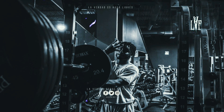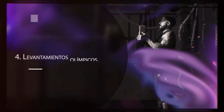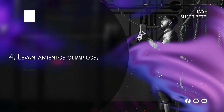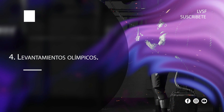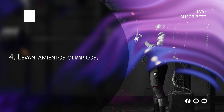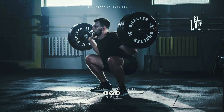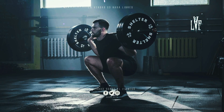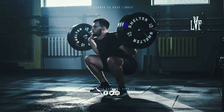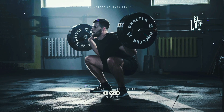Número 4: levantamientos olímpicos. Hay tres razones para hacer levantamientos olímpicos y sus variaciones: 1) te gustan, 2) eres un levantador de pesas, 3) practicas un deporte que se beneficia de esos ejercicios. Los levantamientos olímpicos son muy técnicos y requieren una práctica constante. No construyen tanto músculo como los levantamientos lentos como las sentadillas, el peso muerto, los remos con barra o el encogimiento de hombros. Por lo tanto, si tu objetivo es la construcción de músculo y no te atraen esos movimientos, es mejor que los ignores independientemente de lo que digan los expertos. Rippetoe solía decir que si no puedes hacer al menos las variaciones de potencia no eres un verdadero levantador. Sinceramente, ¿a quién le importa?